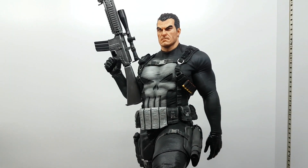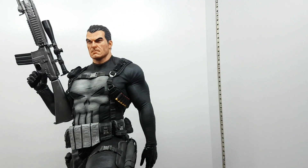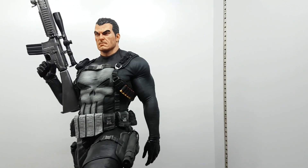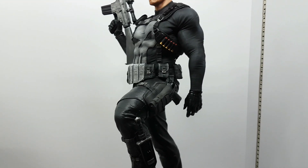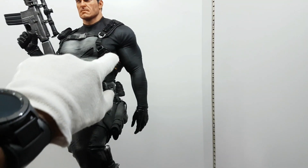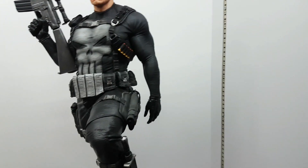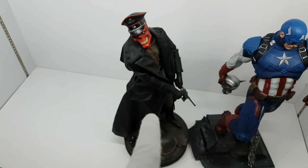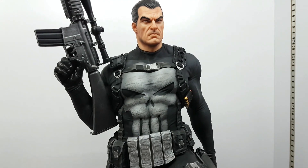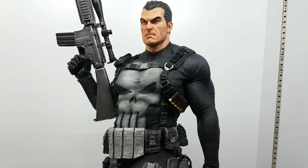The long sleeves make it so accurate because in his first appearance he has long sleeves. But nowadays he has only a jacket — a short, sleeper jacket. I really wanted them to make this hand removable from the seam, and the other side, so you can put the jacket on. I can remove this jacket and put them on — it would be really good. I really want a Punisher with a raincoat.